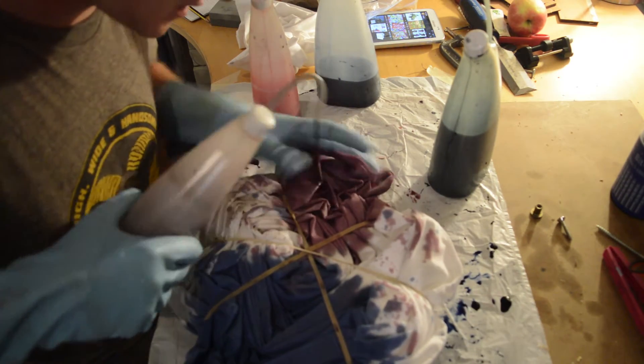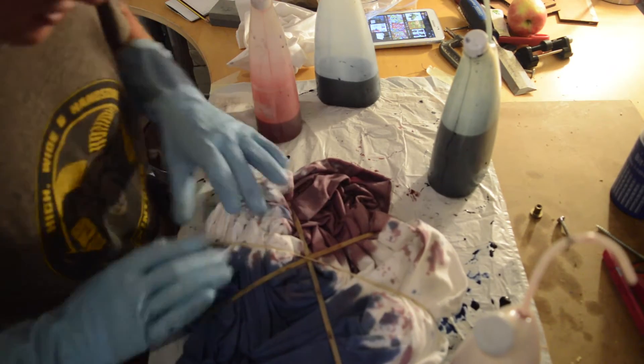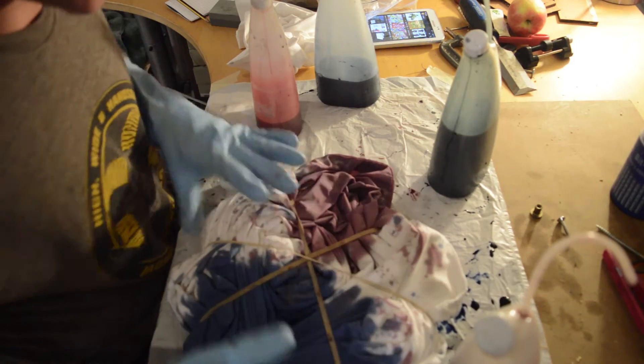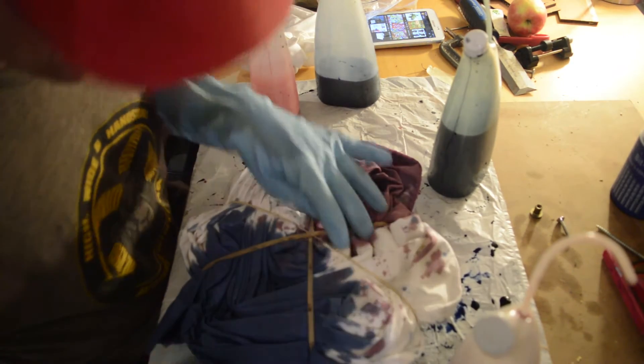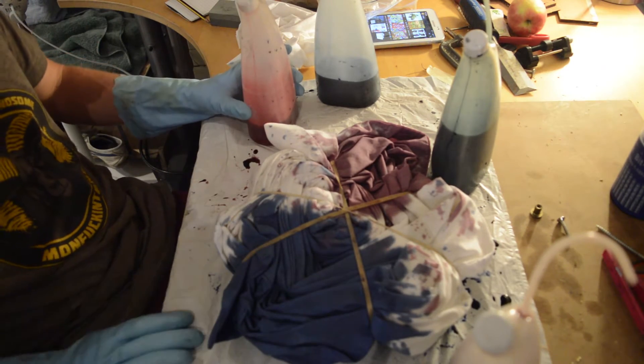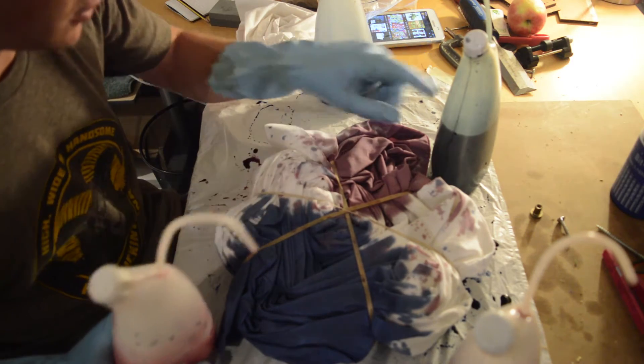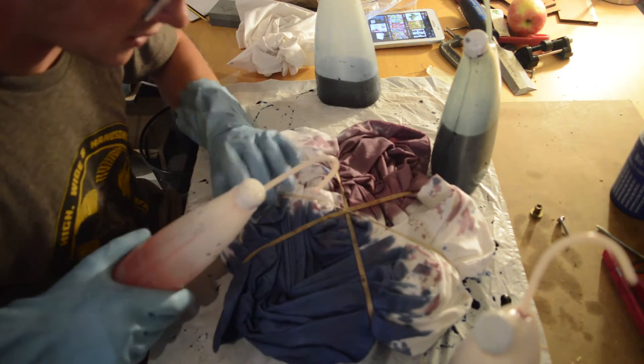The burgundy's nearly done — give it a squeeze, make sure it's coming through. Honestly the messier it is the cooler it's going to end up looking, so this is fine. I'm happy with how this is going. Now I want this section here to be pink to blend with the blue, and then I'm going to do the grey blending with the burgundy.